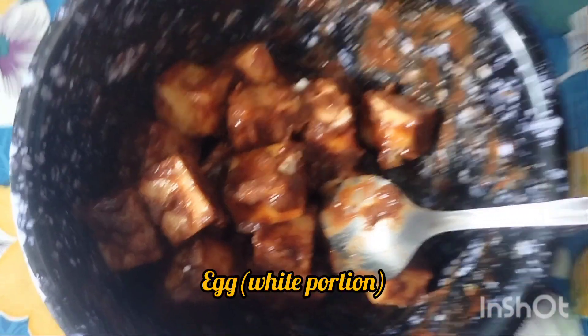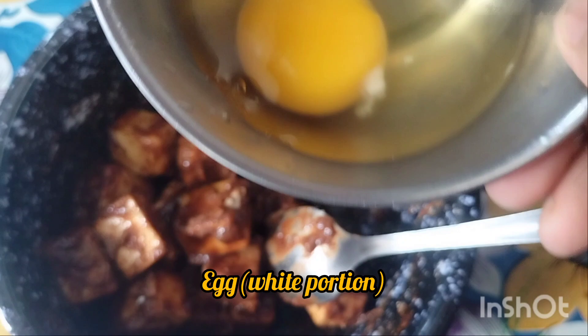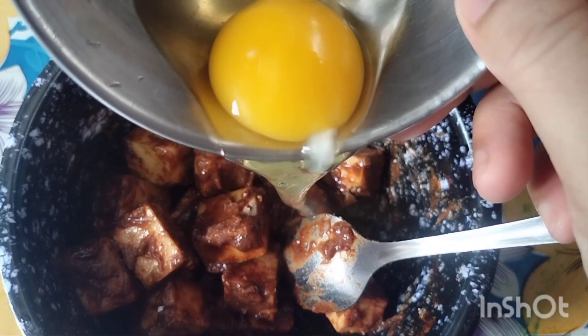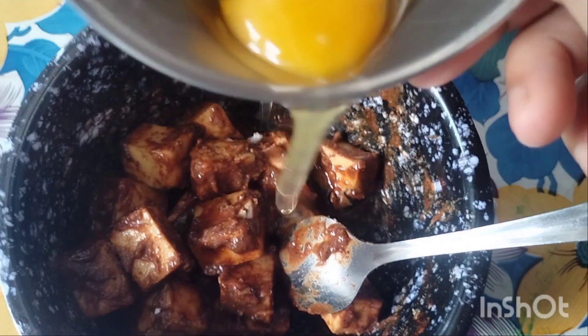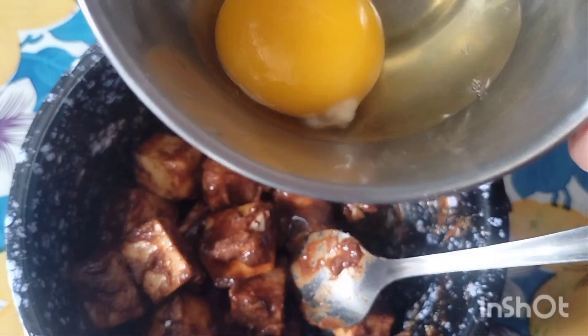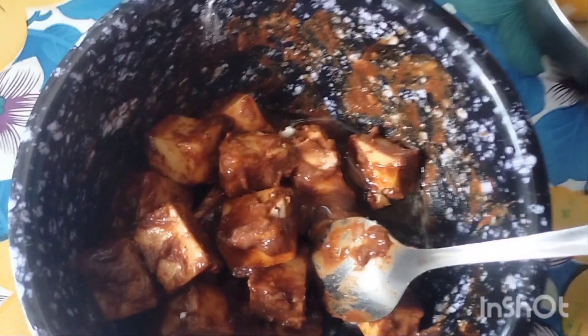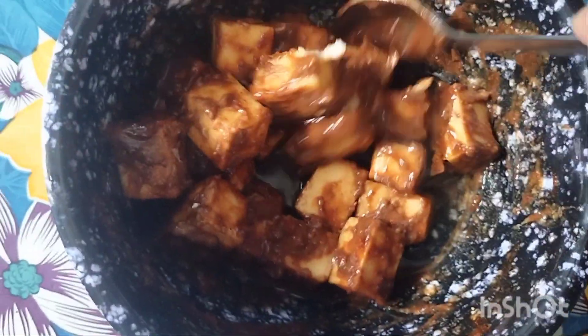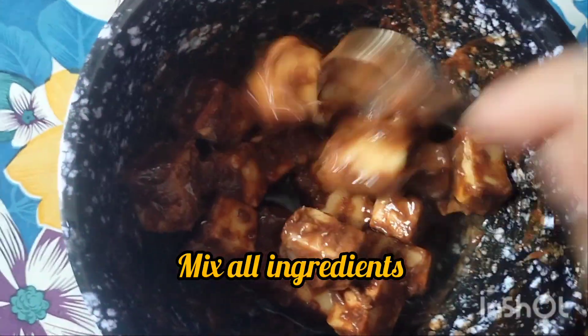Now I will show you how to make this sauce. Put the sauce on the pan. I am going to make the sauce very well. I will mix this sauce and mix it together, just a little bit.